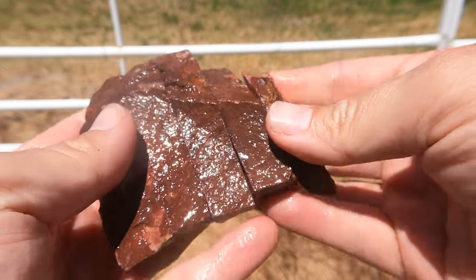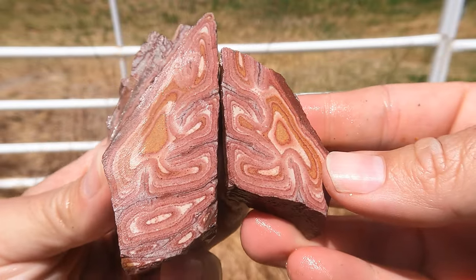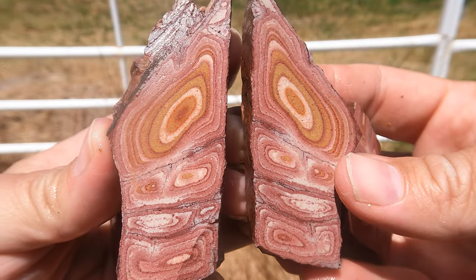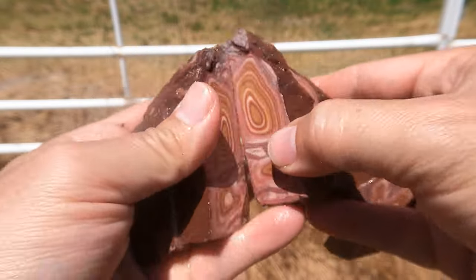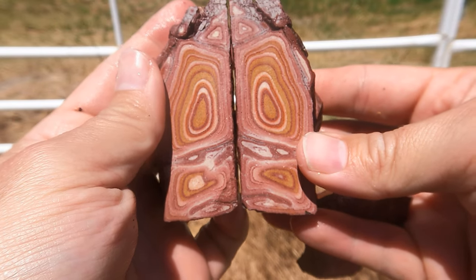There's this good piece of Wonderstone cut open — several slabs. Yeah, Wonderstone. Nice. It's like some kind of monster staring at you.